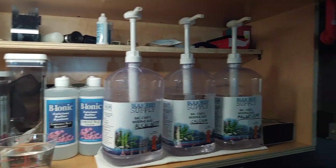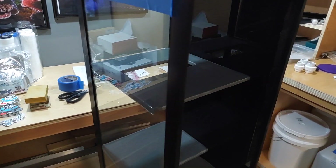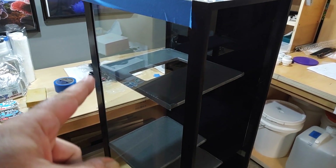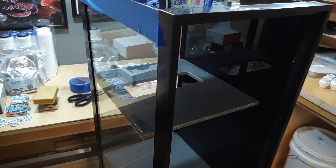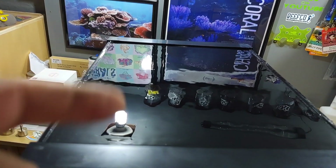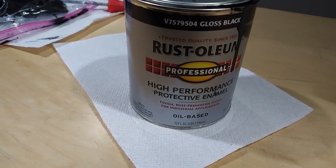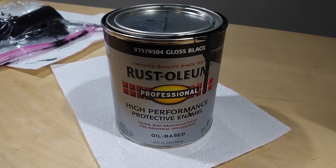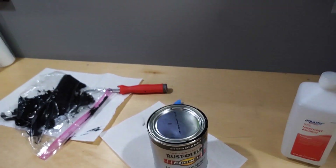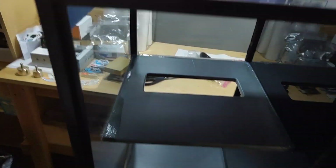Here's a little project I'm working on — my new sump that's going upstairs. Baffles are in and done. I'm doing something different: I'm painting the back and sides black. I tape off the edges and pour it on — it comes out like a mirror finish. This is the paint I'm using for glass. Clean your glass first with rubbing alcohol, then paint it and it'll come out really nice.